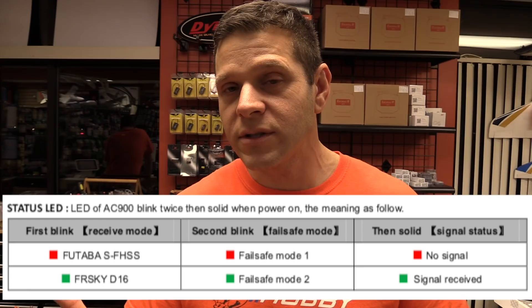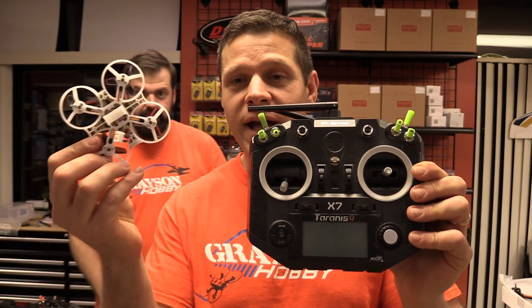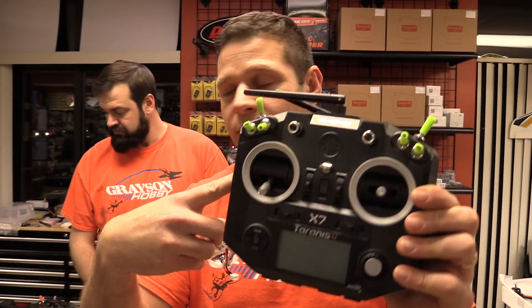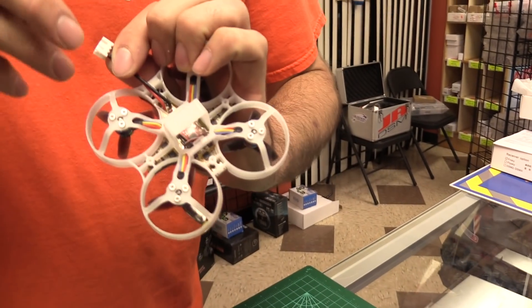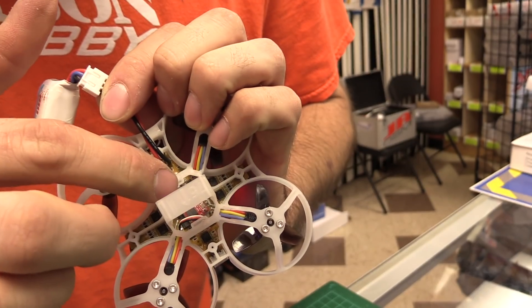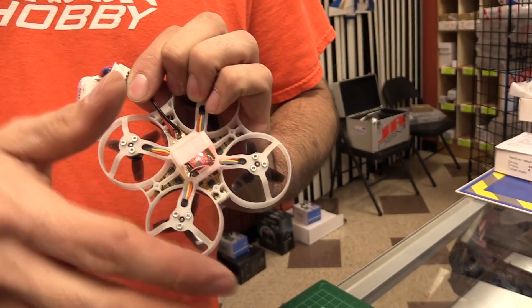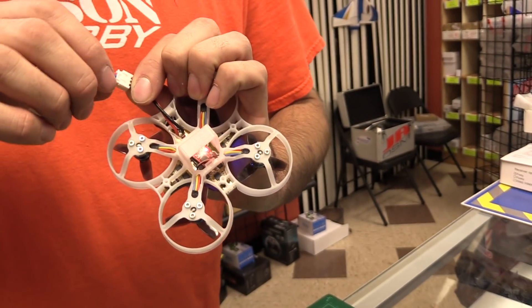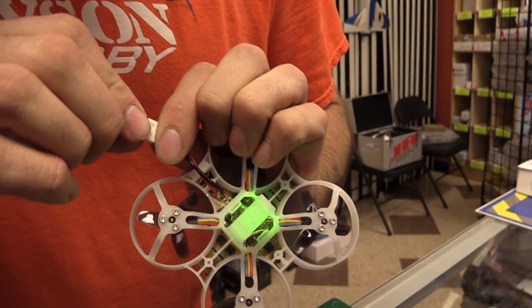If the first dot is red, that's Futaba mode - we don't want Futaba. So we're gonna show you how to get your AC-900 out of Futaba mode and put it into FrSky mode. Let's start with what you're looking for when you first plug in the battery - no radio. This is the initial plug-in of the quad. You're gonna get the lights flashing - green, green - and then it went red.